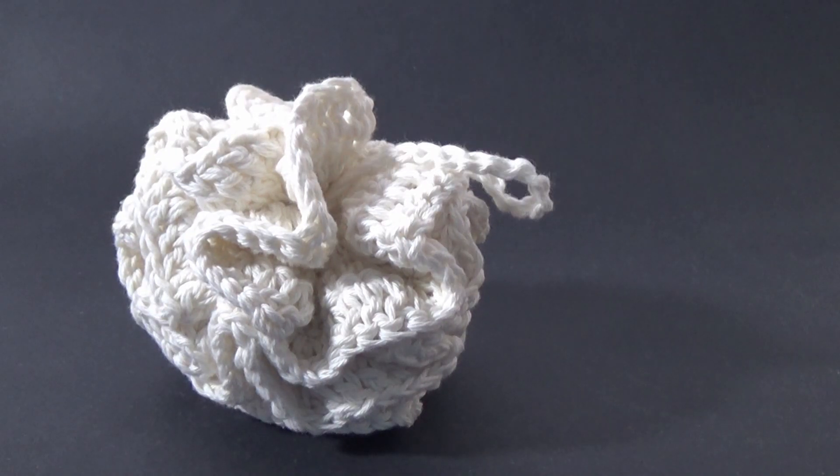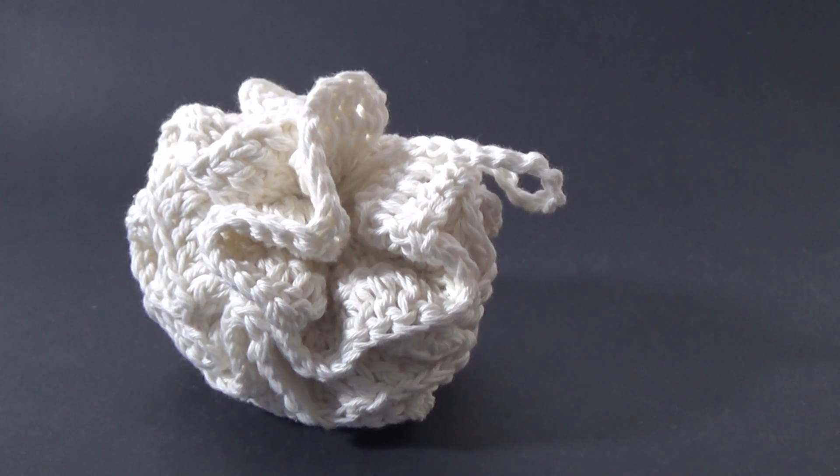G'day and welcome to another video. In today's lesson we are going to learn how to make this easy crochet loofah. There is a written pattern located on my website and I'll put the link for you in the description box below. So let's get started on the lesson.